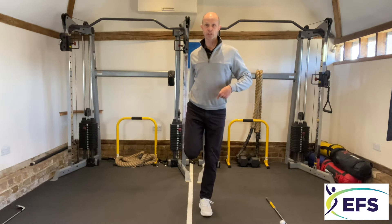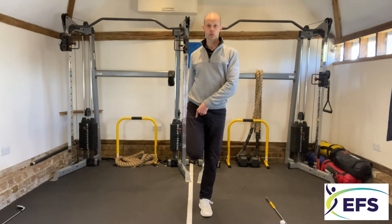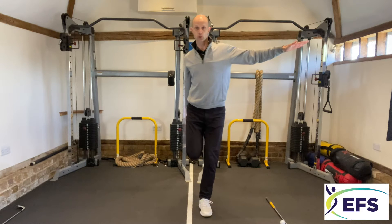The next exercise is to pull your leg to your back — a quad stretch. That's going to stretch out the muscles on your quad and also gives you a good balance challenge.